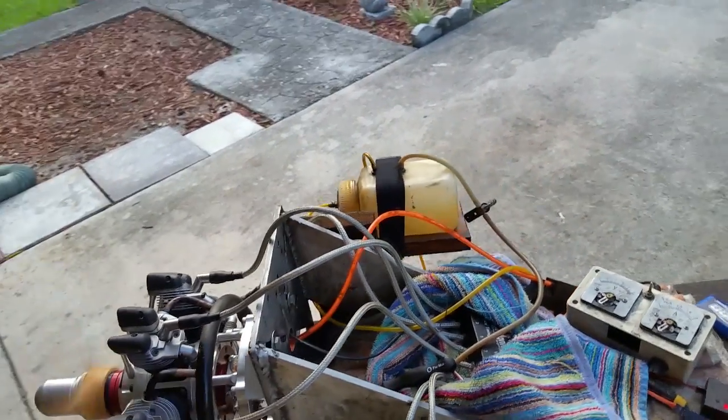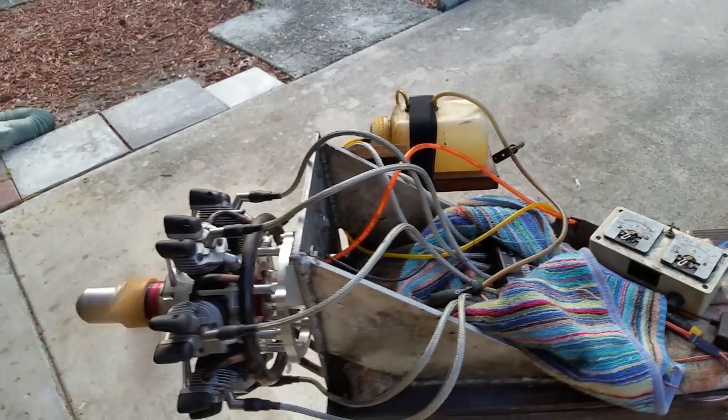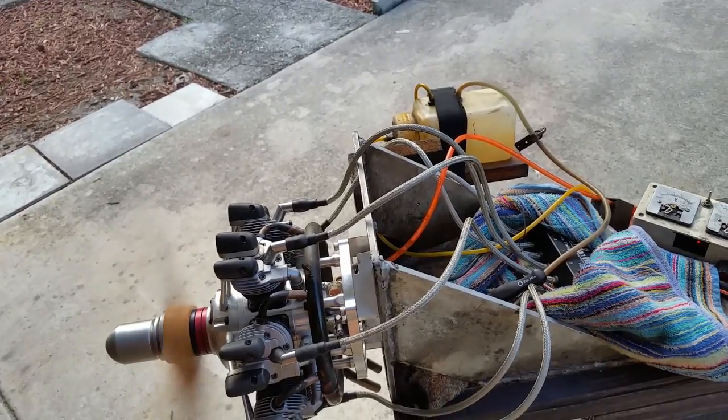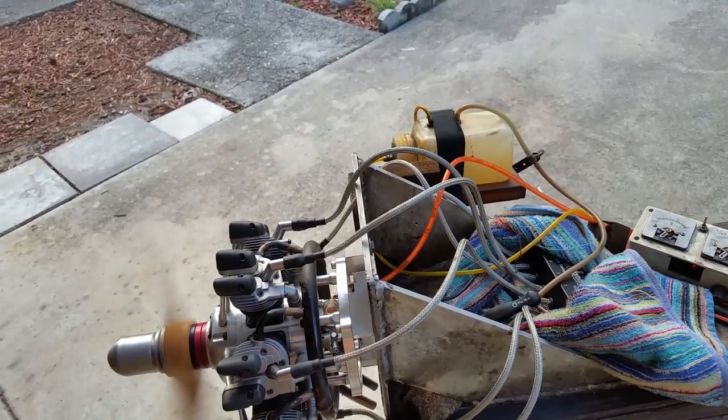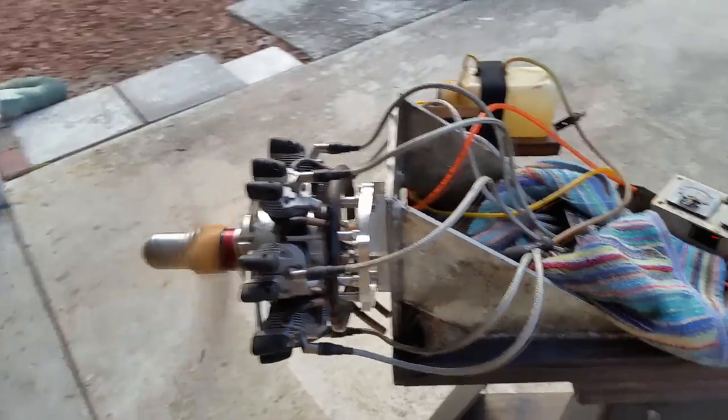Oh yeah, I'm out of fuel — you know what. Okay, it's going to shut off. That's why the poor thing was acting up. Well, like I said earlier, it happens to the best of us. Alright, let me shut it down.